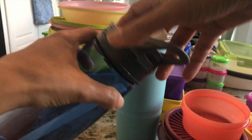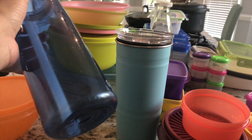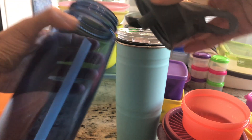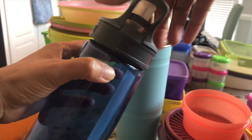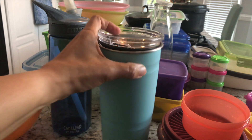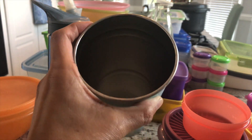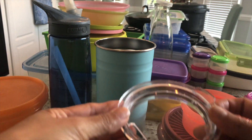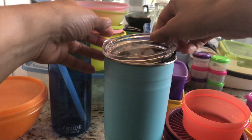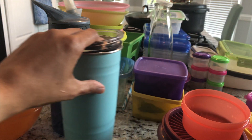I also have these bottles — my daughter says she's not using them anymore because there's some leakage, so I'm going to get rid of this one. And I have this tumbler which is perfectly fine inside, but the lid doesn't work — it doesn't fit and I can't close it — so I'm getting rid of this tumbler as well.